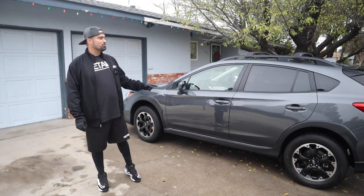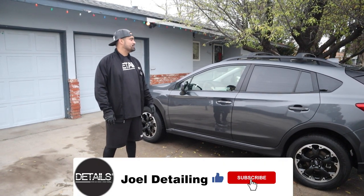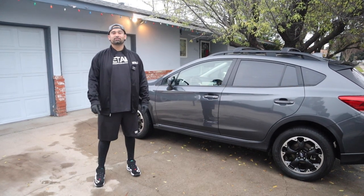So there you have it - just finished up the Subaru. This thing got the full detail, interior and exterior. If you guys have any tips or questions, leave them down in the comments below. Remember to like, subscribe, and share. Thank you.